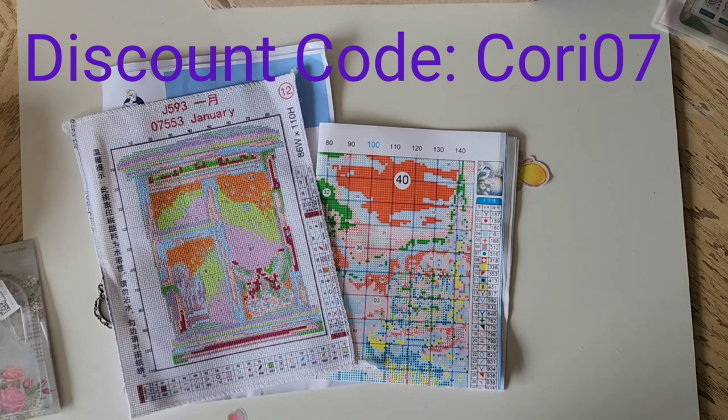Don't forget my code is Cory07. They have another code on the site too, but you can only use one code — so if you use mine, that lets them know I'm the one that sent you. Take care, and I will see you again in the next one.